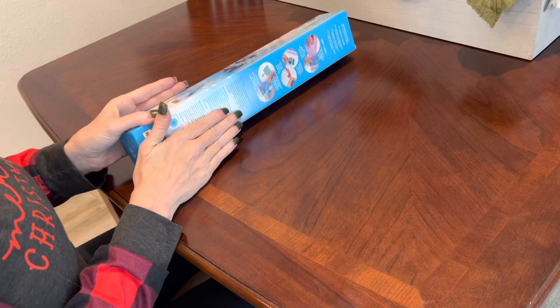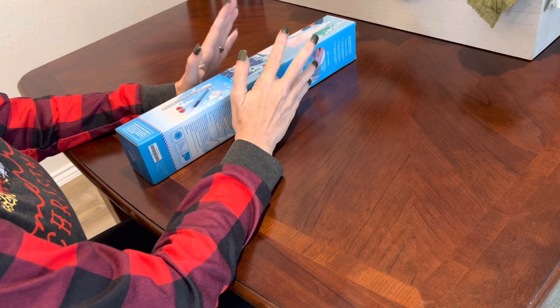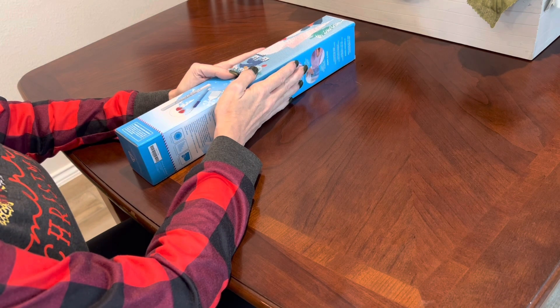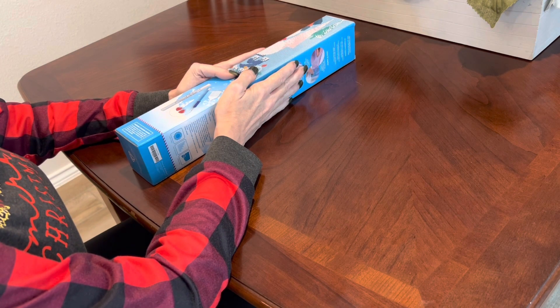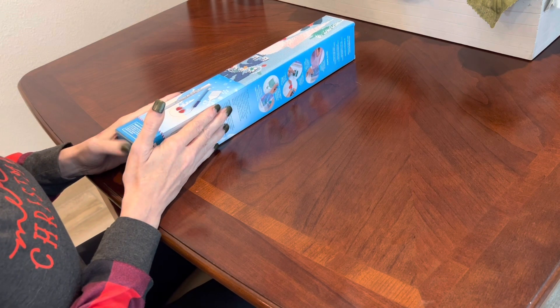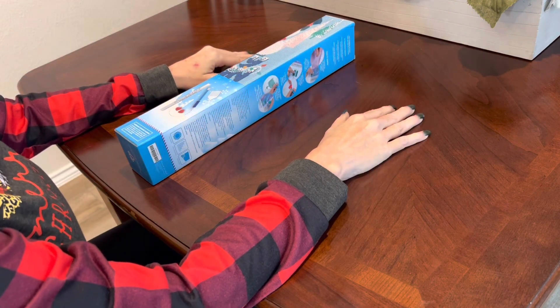It is a smaller diamond painting, which is fine. This is part of a collaboration between Diamond Art Club and Warner Brothers. Before I show you what I got for this sneak peek — this is my first Black Friday sneak peek — I'm super excited. Are you guys excited? 100 new releases, I cannot believe it.